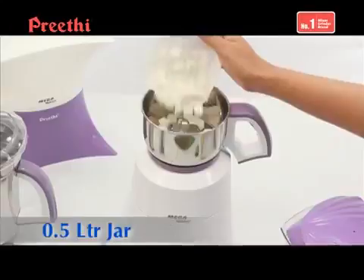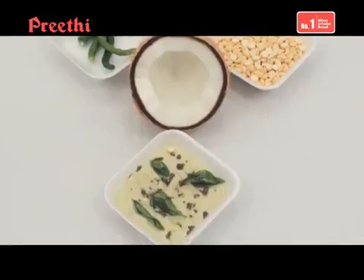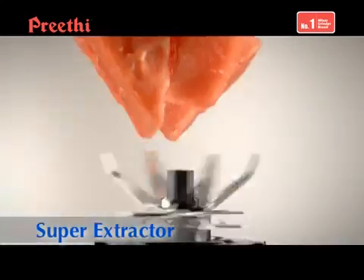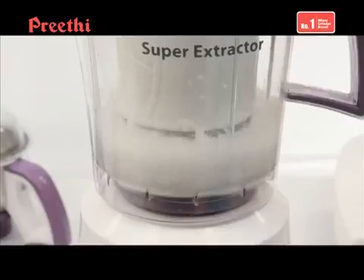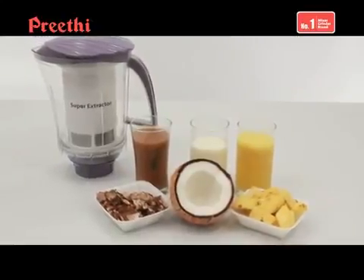The 0.5 litre jar fulfills small quantity grinding needs to make chutneys, ginger-garlic paste etc. The super extractor helps me not only with juice extraction but also to make coconut milk and tamarind pulp extract, much needed for my Indian recipes.